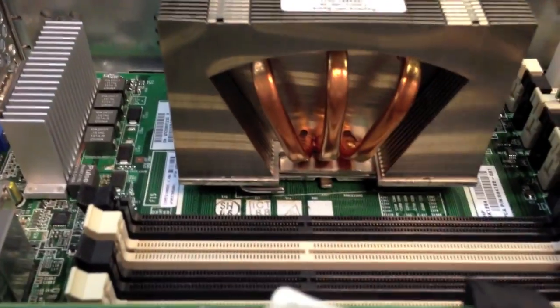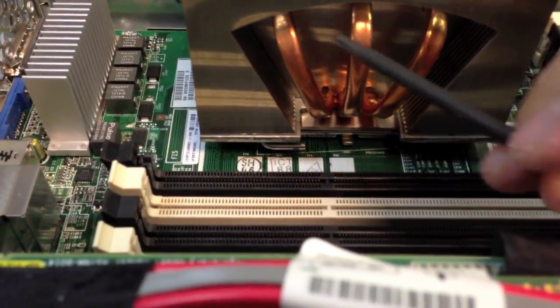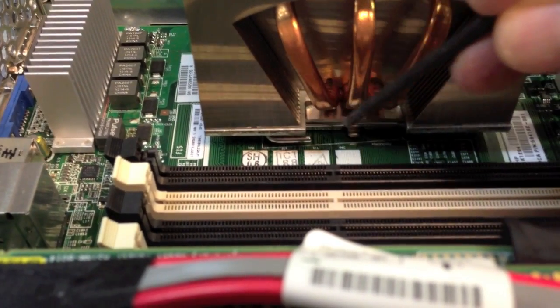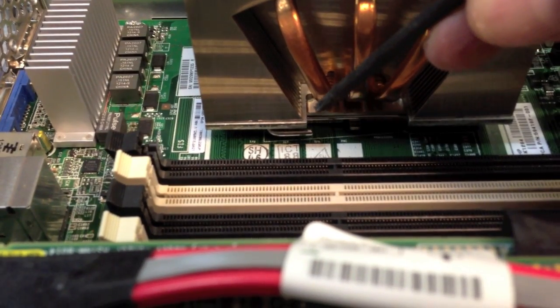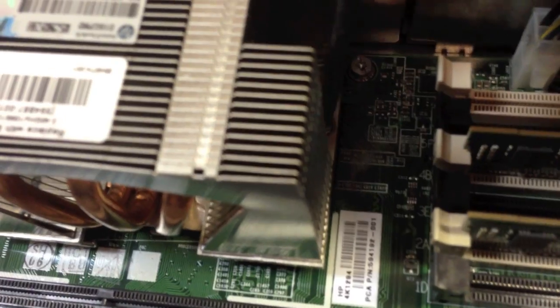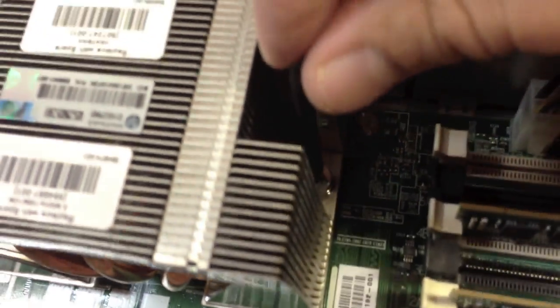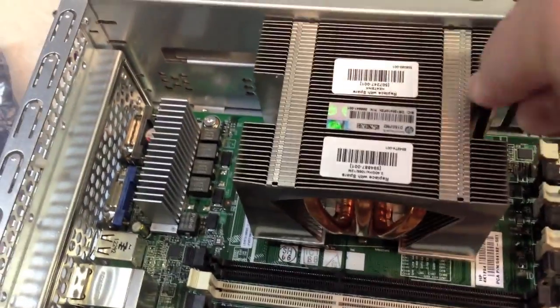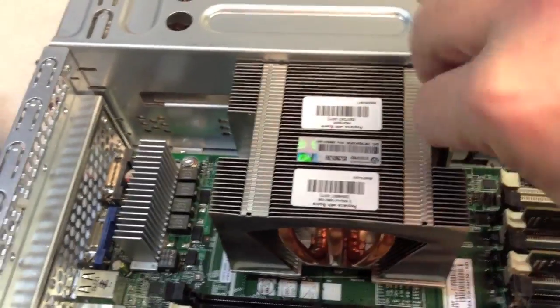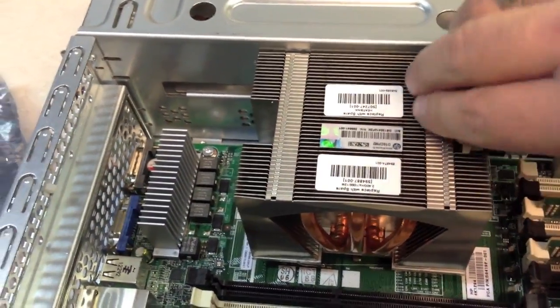What you also have to realize is these cooling coils right here — they have to face this way, wherever this little hook was that we used to secure the processor. This has to face that same direction. We'll go ahead and use the screws to tighten this up, and once it's nicely tight and secure we'll put the cover back on and boot it up.